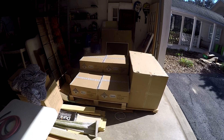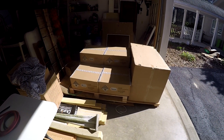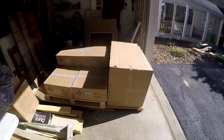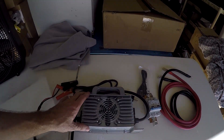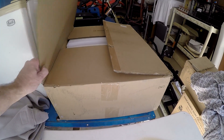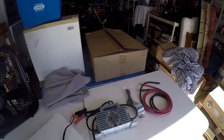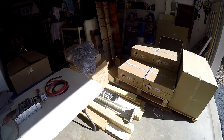Hey guys, I got the new EG4 LL rack-mounted batteries — these are the version 2s. Got six of them, that's 30 kilowatt hours. I got the rack, a few other things, wire breaker, battery charger. This is their new 120/240 6,000-watt split-phase inverter. We'll do that later, but today we're just going to get these out of the box and get this set up.